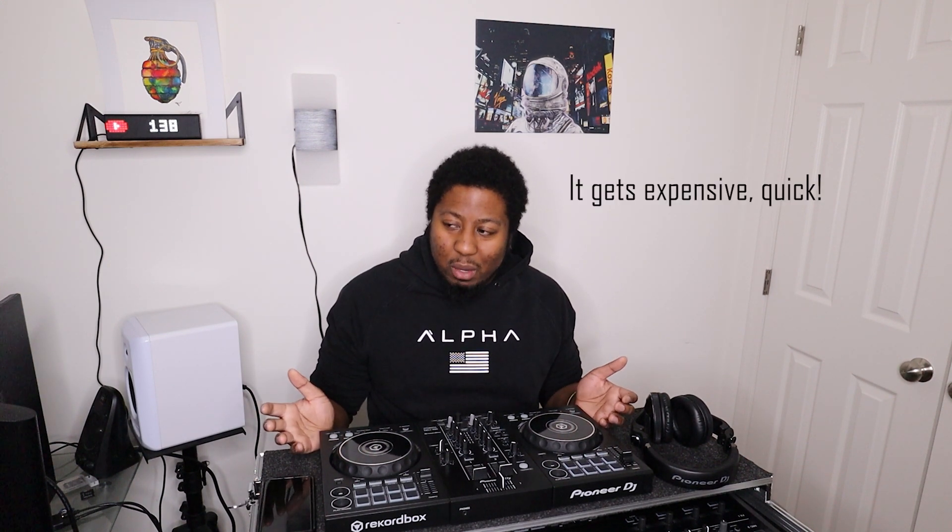There's another service Rekordbox encourages you to get called Nfile, which is a distribution platform allowing you as a creator to share your music with an audience. That starts at like 30 pounds, and I'm in the United States, so that's about $38 — plus a foreign exchange fee if paying by credit card, making it around $40 or something a month just as the starting fee. So there are all these different services adding up.